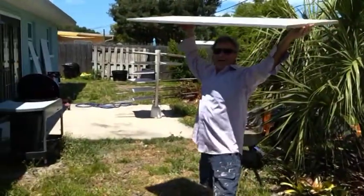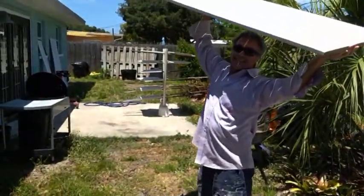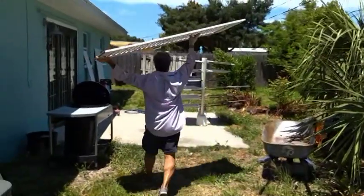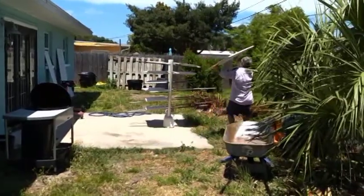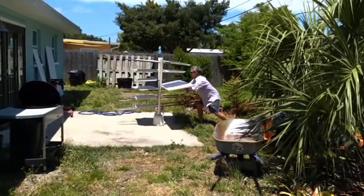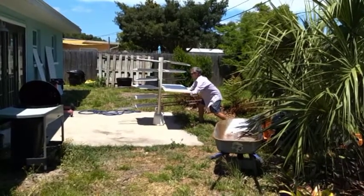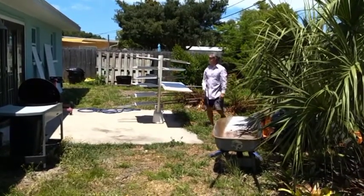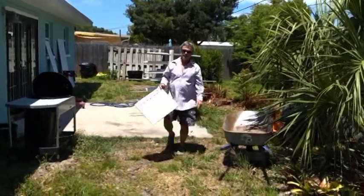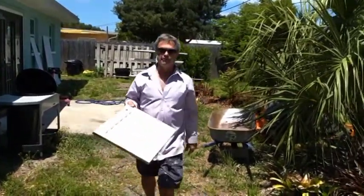I'm only doing one side of the door at a time, that way I can lean it against stuff without making paint marks all over everything. Now I could sit there and film all day, but once you've done one, you've done them all — they're pretty much the same.